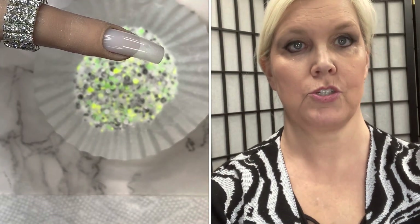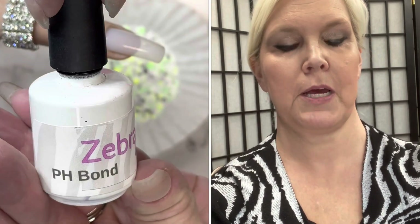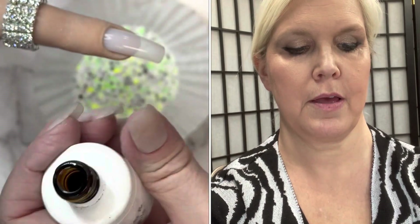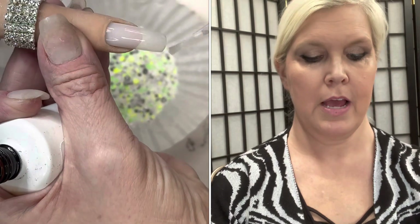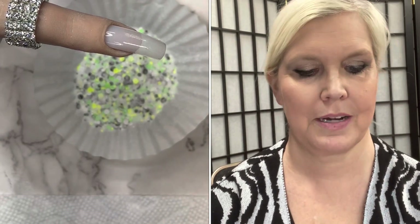I always start with bond. Zebra's pH bond — it's just in a little bottle — what it does is it helps the keratin to adhere to the products we're putting on our nails. We're using a practice finger here; they come in very handy. My hands are not very pretty, so I tend to like to use the practice fingers a lot. Let that dry.